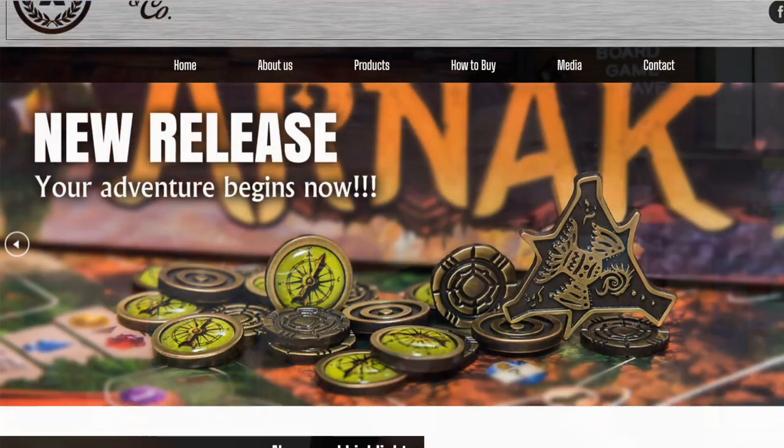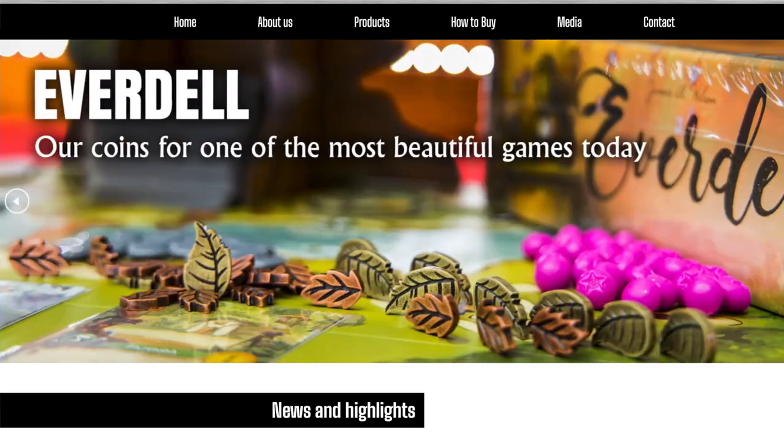Hey there, it's Board Game Dave. Welcome to another Mini Review Monday. Today we're talking about metal coins, but not just any metal coins. These are the deluxe, exquisite, extremely high quality coins from Moedas & Co.